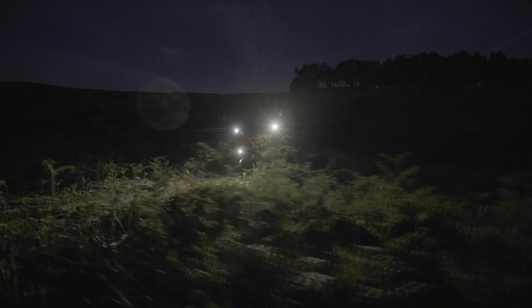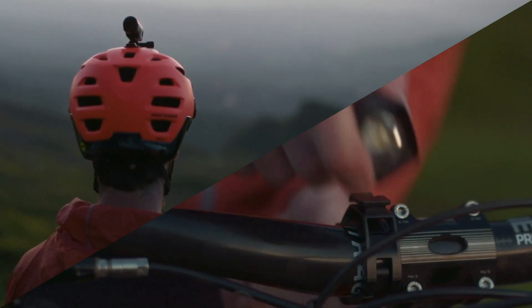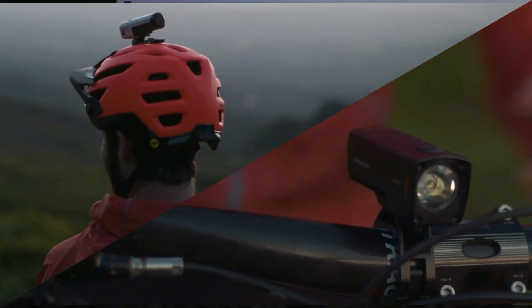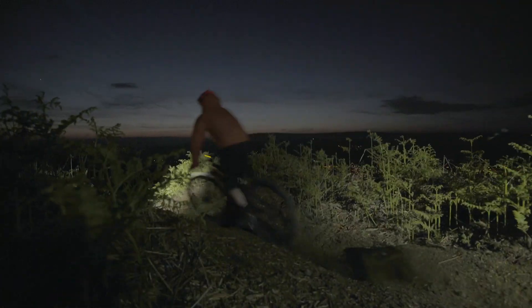The days of the external mounted battery are gone. Leave behind all of the cables, connections, tangles and hassles. With the ION Pro RT you mount up your light and go ride. Whether on your helmet or on your bar, it's a simple setup that will let you spend more time riding and less time fussing with your cables and figuring out where you are actually going to store that bulky battery.